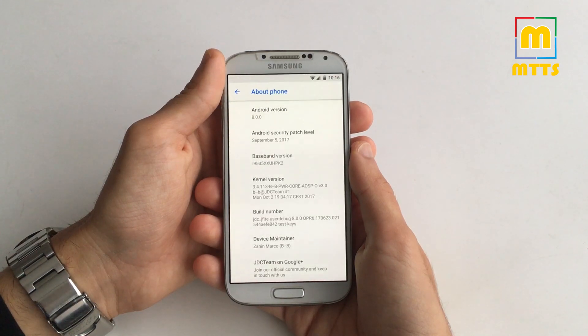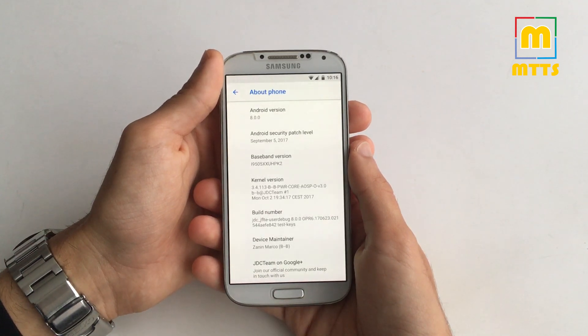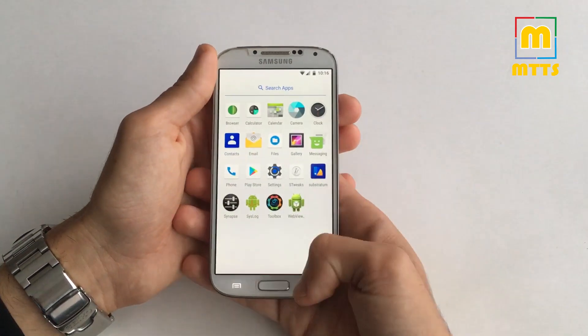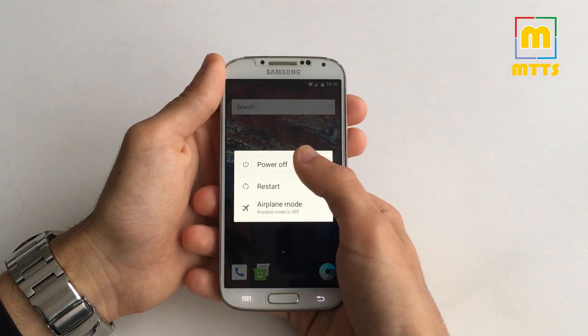I'd like to thank the JDC team for releasing it so early. This is an alpha build, so do not expect full functionality. I'll talk about this in a second, but first let me take you through the installation, which is a bit more tricky.